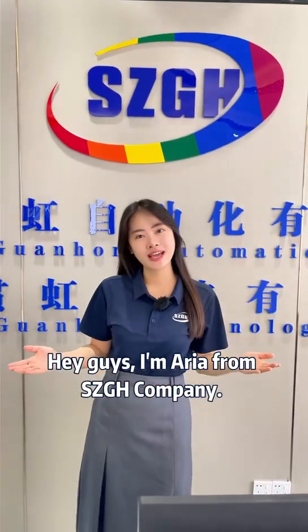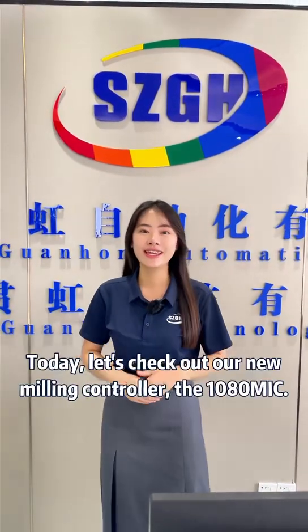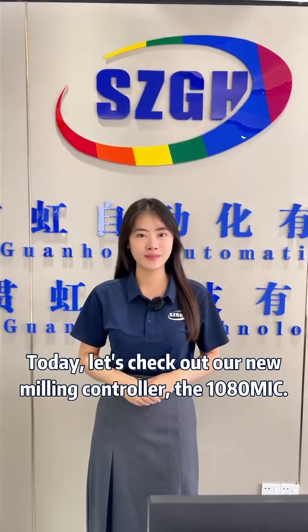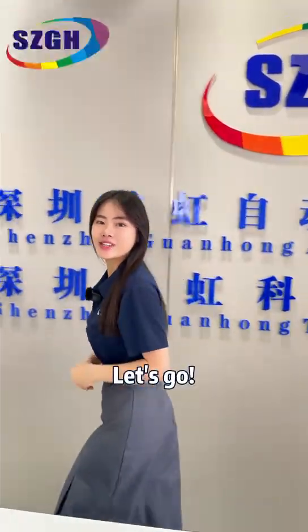Hey guys, I'm Aria from SDGH company. Today, let's check our new mounting controller, the 10-ATMIC. Let's go!